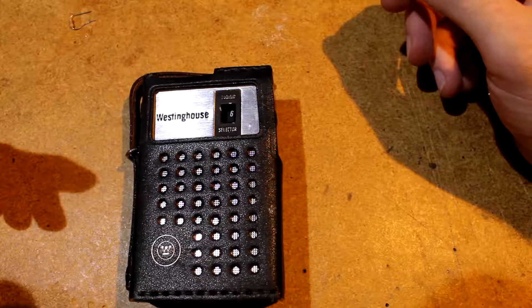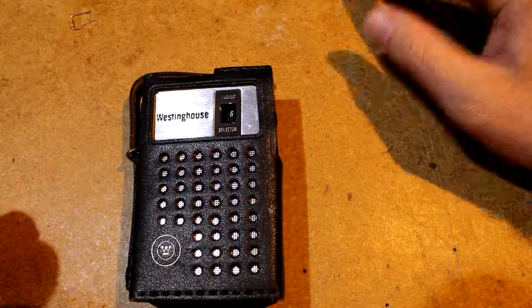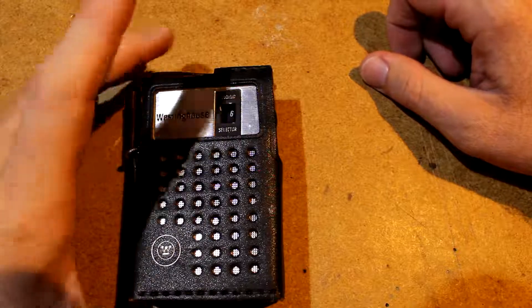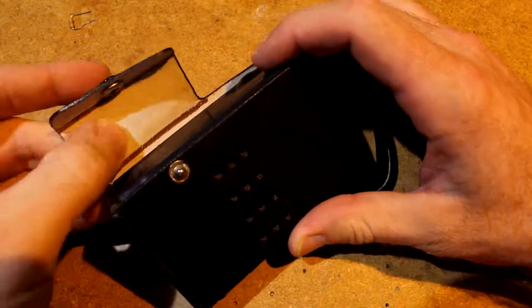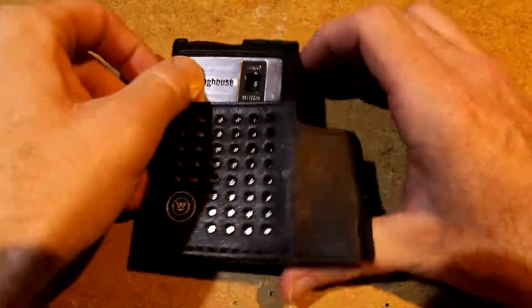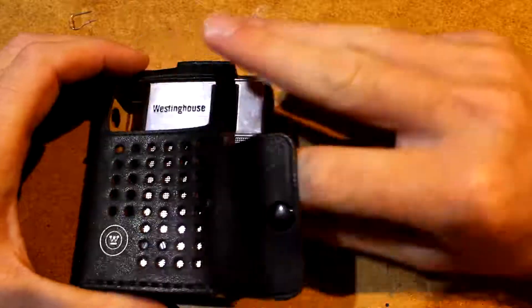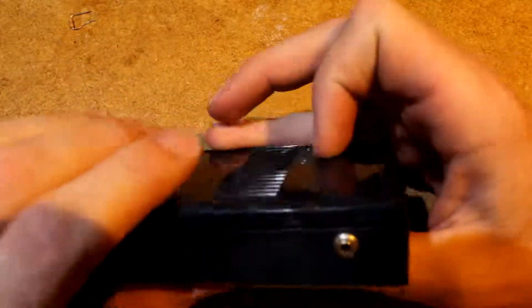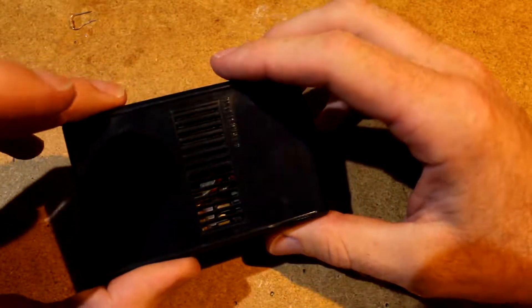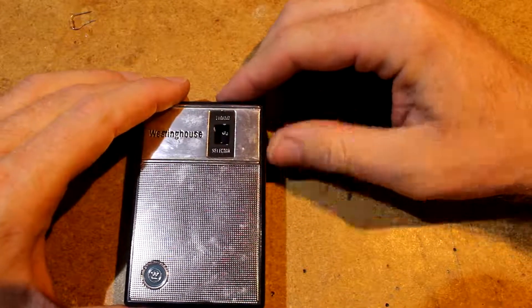For once I'm doing one of these videos properly — this is the first time I've ever looked at this thing, so you're hearing my genuine reactions. My genuine reaction to seeing the outside is that it's in pretty good shape. Even this — I think this is a genuine leather case, a very low quality leather case, but actual leather. This thing's in really, really good shape.